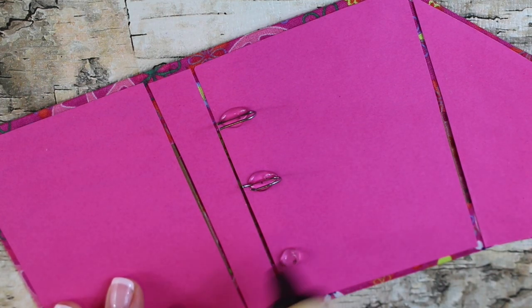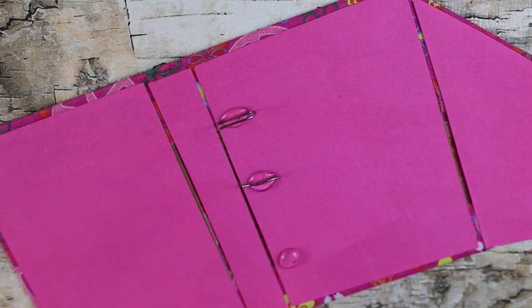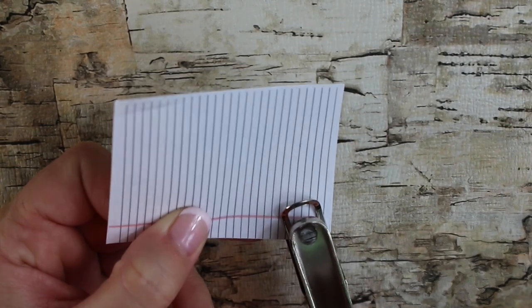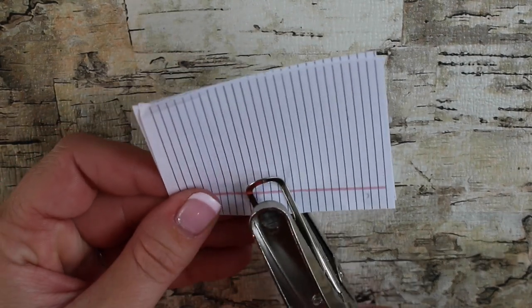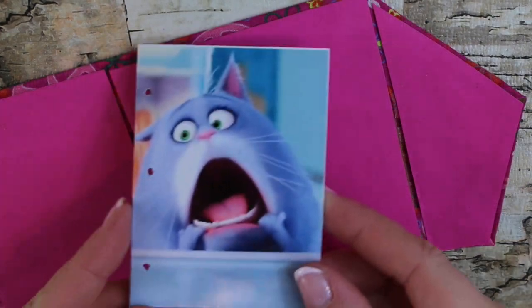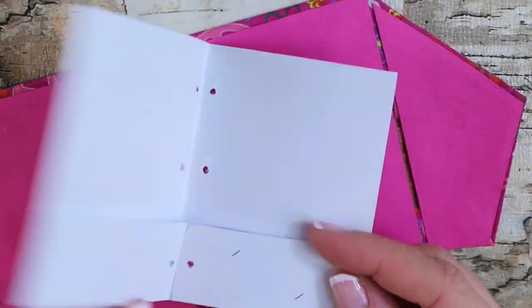You might need to hold it until the glue dries. You can take regular filler paper and cut it down to doll size, then hole punch it, or you can use the printables from our blog. You can also take some of the folders that we made in our doll folder video, hole punch them, and stick them in the binder.